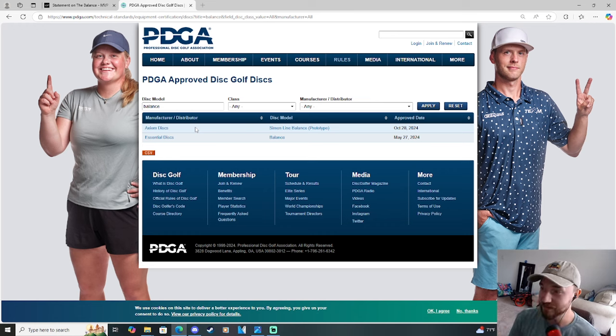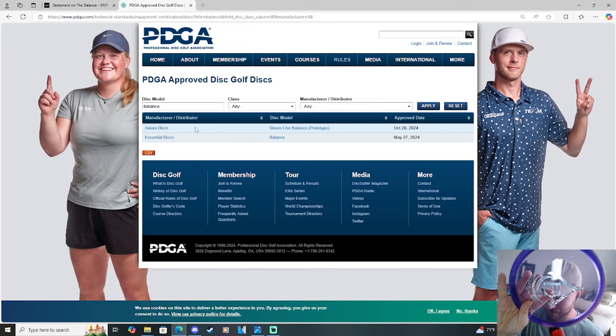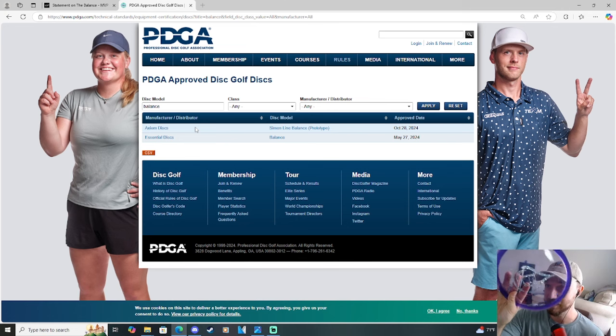I have some DMs from Simon as well — I actually asked Simon what was going on and got a kind of official response from him too. What's funny is I actually have the Essential Discs Balance right here. It's actually a good disc — kind of flies like a slightly straighter Buzz OS.